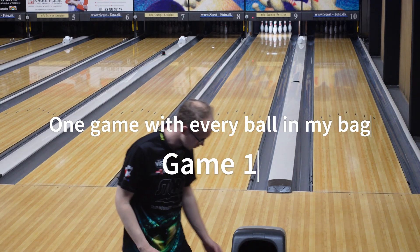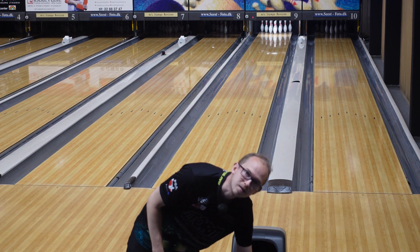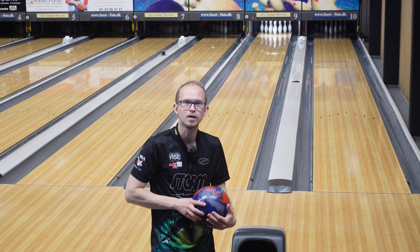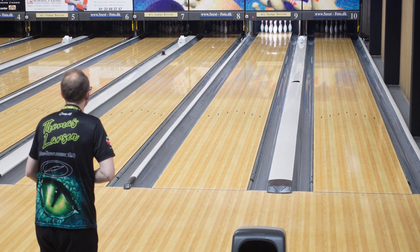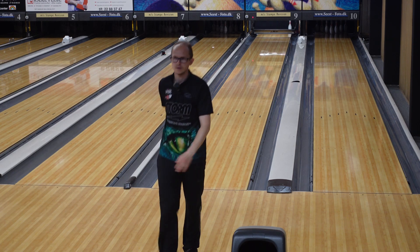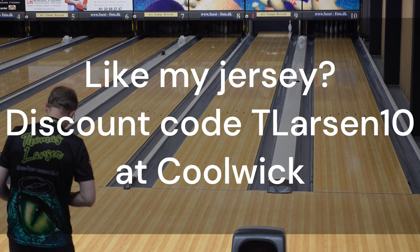Hey, welcome to this video. Today I wasn't super motivated to practice, so I'm doing something a little different. I'll bowl one game with each of my balls that I brought, and you'll get to watch me struggle because this pattern isn't super easy. I just bowled on whatever leftovers they were from yesterday, so it'll be very interesting. Let's get going.